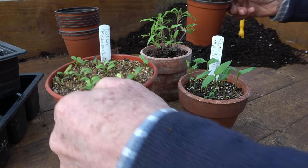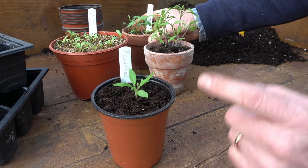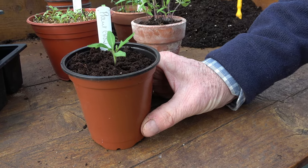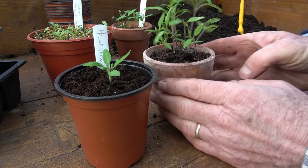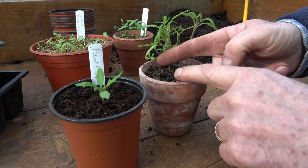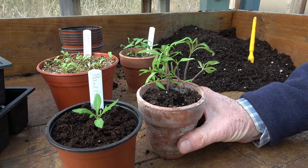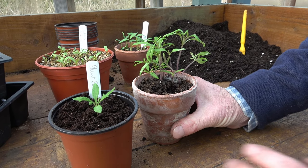The plants that caused the questions on the Facebook post are these tomatoes. This is Tigerella, one that we sowed several weeks ago in a pot — in fact this is the pot here that they were sown in. Half of them have been pricked out and these are my spare seedlings. I find it really difficult to throw seedlings away — I always keep a few just in case one dies.